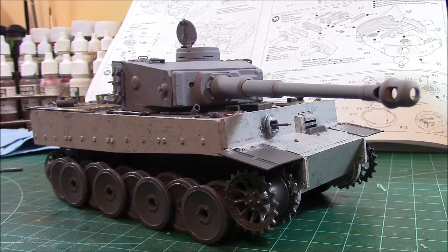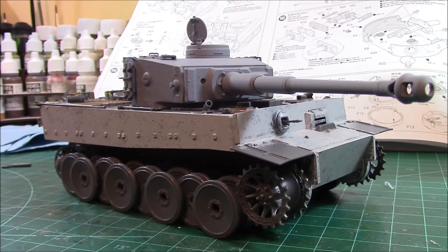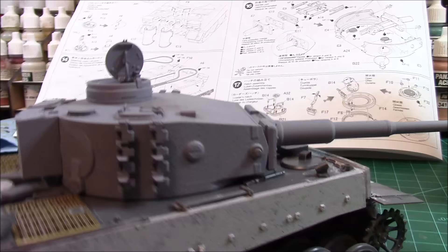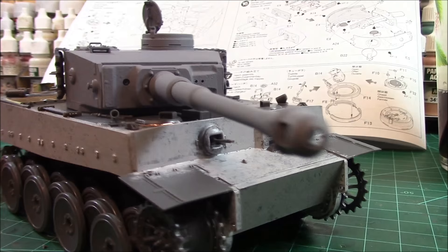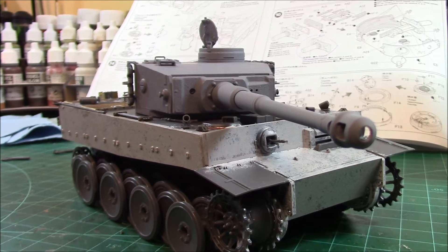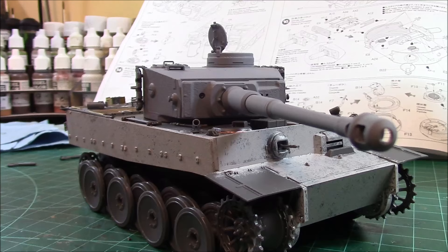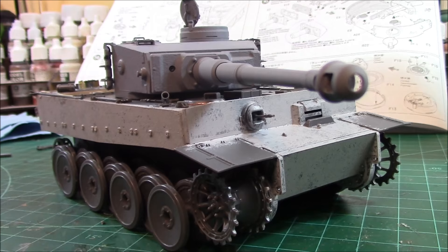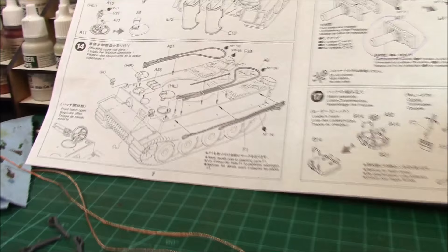It's not as super-detailed as Dragon or some of the new Meng or Takom, but you know what — it's fun, it's enjoyable, and that's what this hobby should be all about: having fun and enjoying yourself while you're building it. The turret is primed with Dupli-Color primer sealer, which I used because of the aluminum barrel. I've had this kit sitting probably three years. My next three builds are all Tamiya, with one MiniArt thrown in that's going to go with this Tiger.